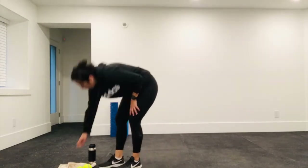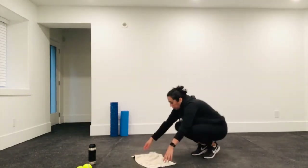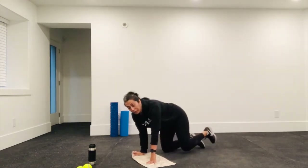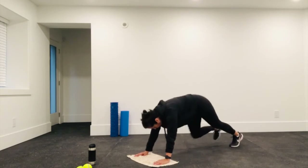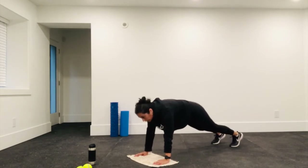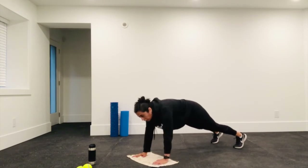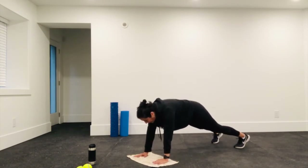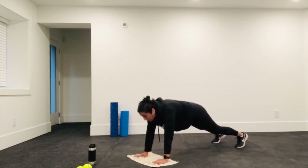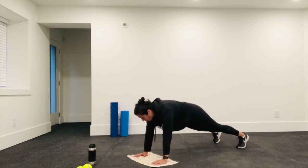If you need your mat, grab your mat — I'm just going to use my towel. I'm coming down into that plank with the shoulder tap. Make sure your plank form is good — not like this or like this. Go slow and steady; you want to shift as little as possible. It's not a race to get in as many plank taps as you can — form is more important so you get the best out of this exercise.